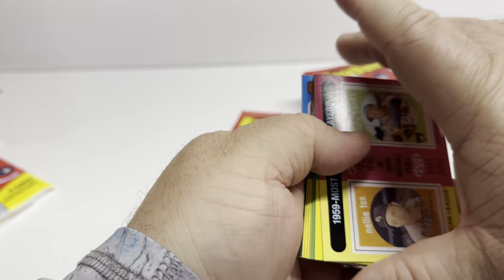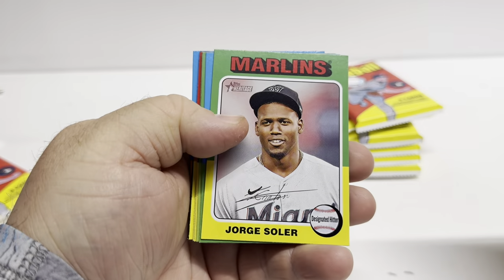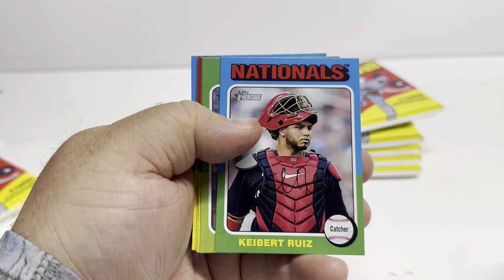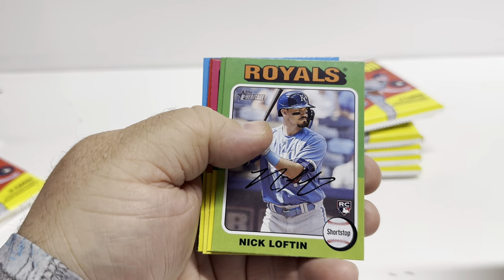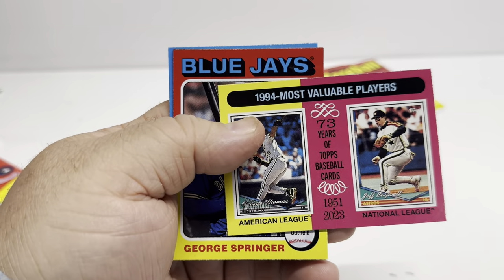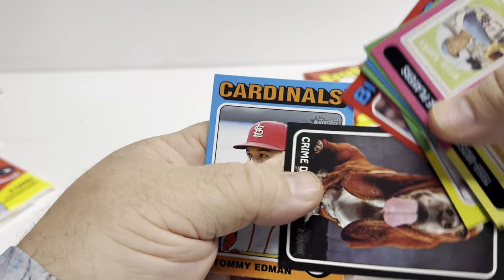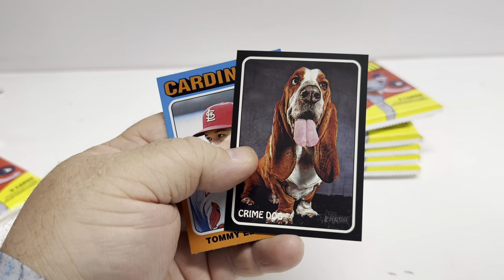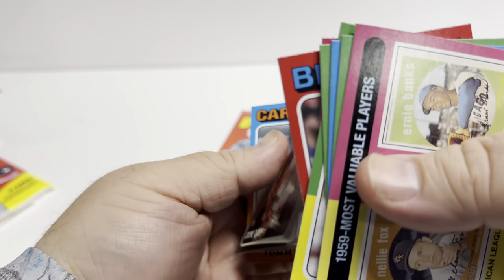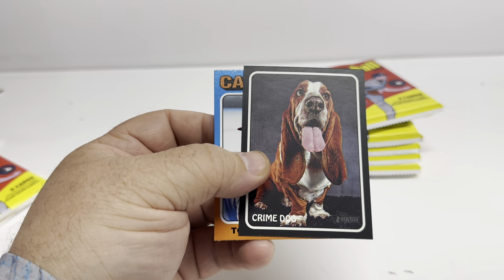There's a blue sparkle in here. Nellie Fox, Ernie Banks, Jorge Soler, Kybert, Ruiz, Nick Lofton, Evan Carter — if you see something in these cards that I'm missing, please comment and let me know. Hey, look here — Crime Dog! Fred McGriff — that's who that is. Fred McGriff, that's pretty sweet. I like that. I thought I had a sparkle card but apparently it wasn't. Crime Dog — that is sweet.